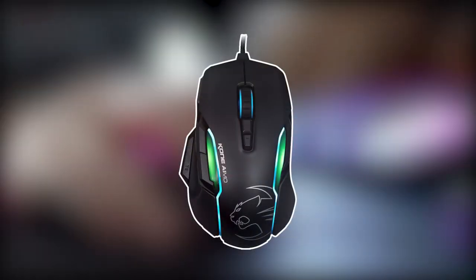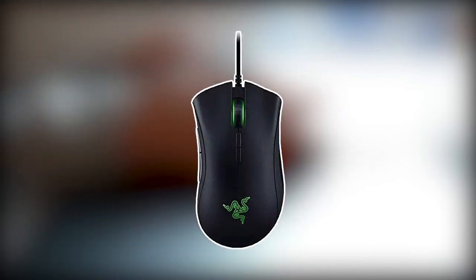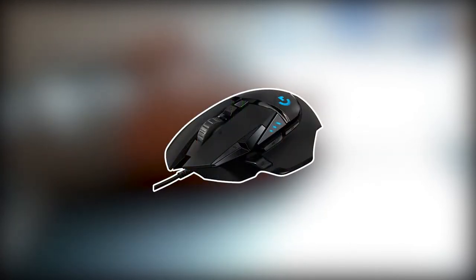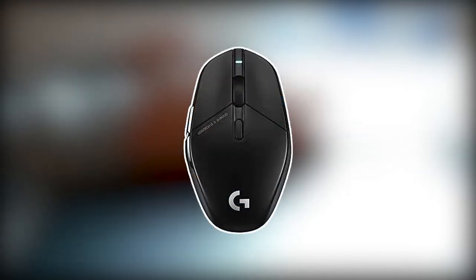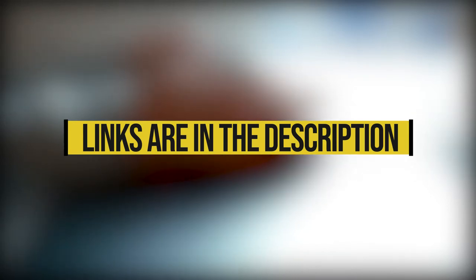First up we have the Rocket Cone Amo, a decent wired gaming mouse. Then we have the Razer DeathAdder Elite, an excellent mouse for video games. We also have the Logitech G502 here, a very well-built, comfortable, and budget-friendly mouse. And then we have the Logitech G303 and Glorious Model D. You can find the links to these mice in the description and check them for more information and the latest prices.